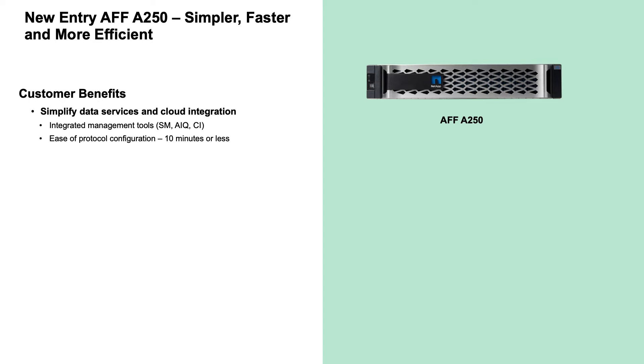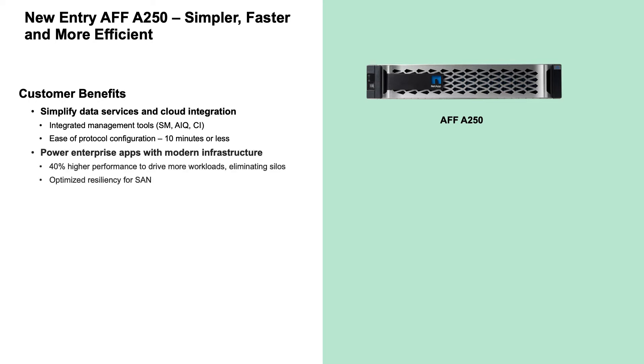NetApp Cloud Insights is a monitoring tool that gives you complete visibility into your infrastructure and applications. The A250 provides a significant greater than 40% performance improvement over the previous generation A220, depending on the workload.